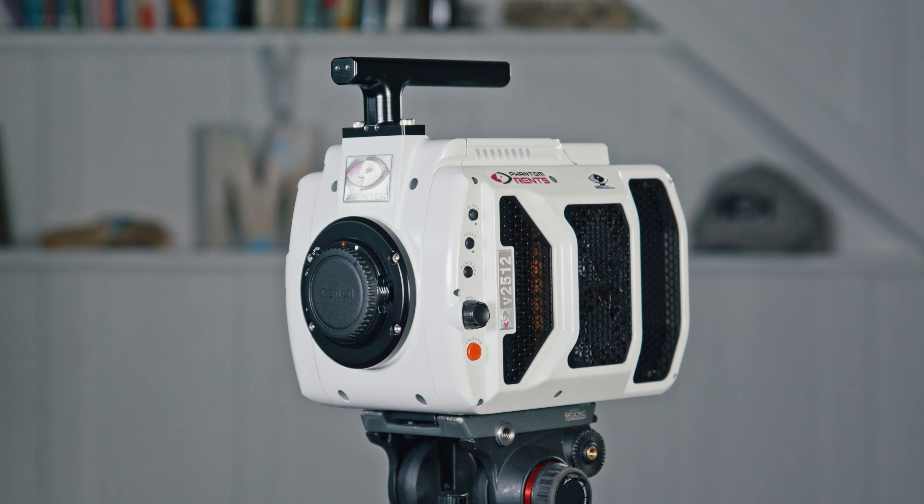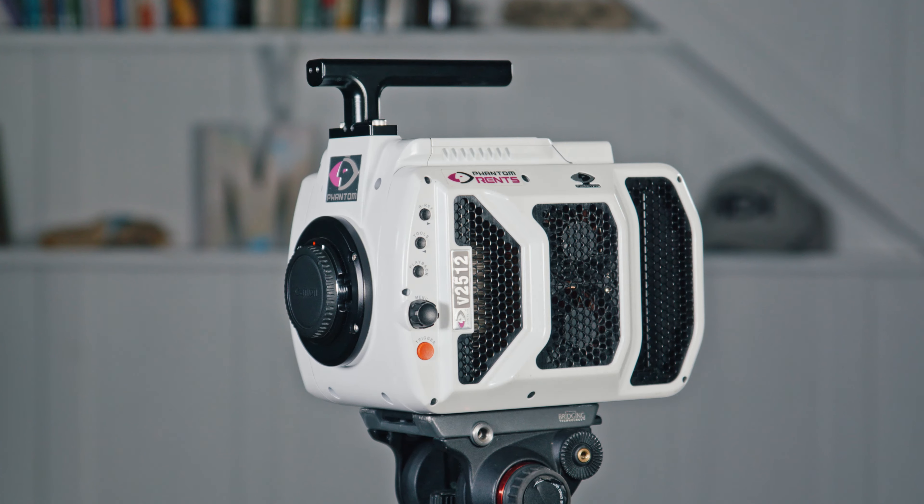To capture this, we're using one of my favorite cameras, the Phantom V2512. This thing can film up to 1 million frames per second, and in the future we'll be using this on many more videos, so make sure you stay tuned.